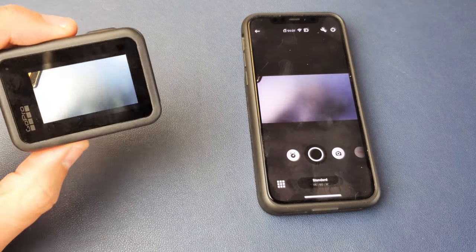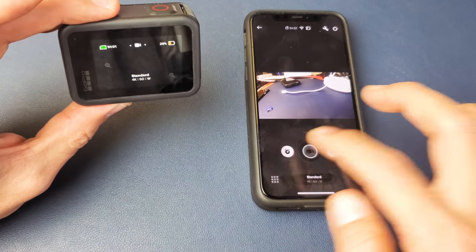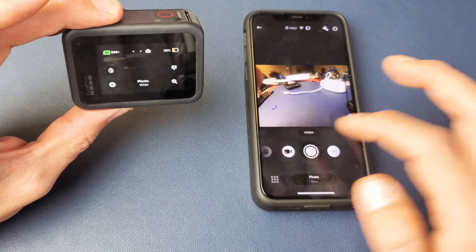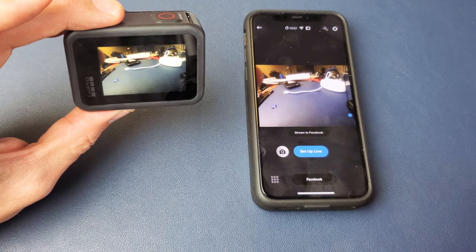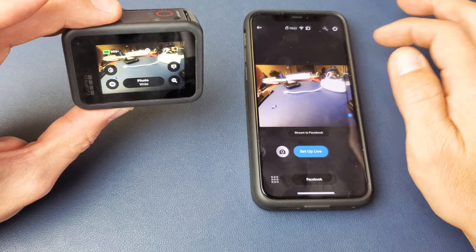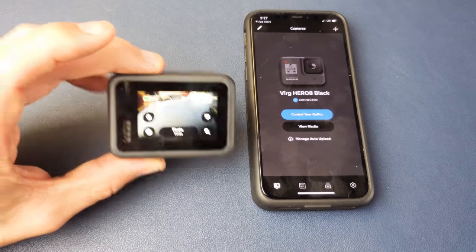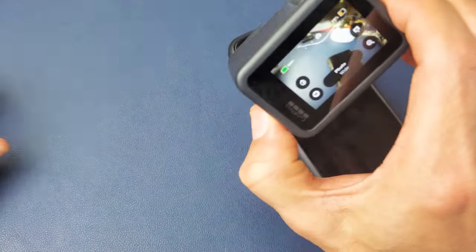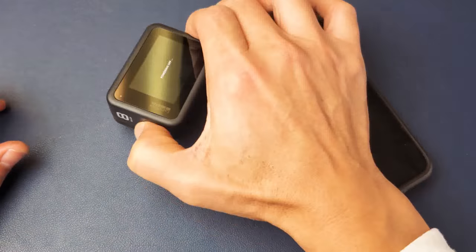Anyways, we're connected here and you have other options. You can start a video, you can record, you can take photos. You can do a lot of things in here. But this video is just for connecting the GoPro 8 to the phone. Anyways, that's how you connect it. Pretty simple. Any questions or anything, just comment below. Thanks for watching.